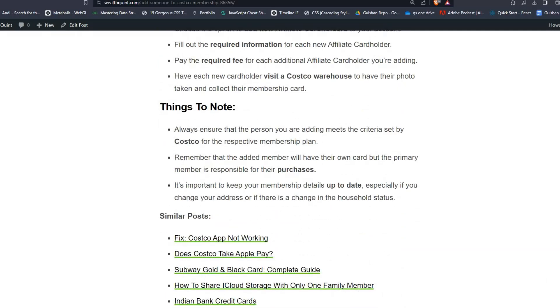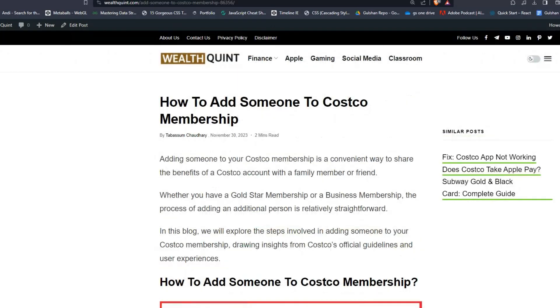Things to note: always ensure that the person you are adding meets the criteria set by Costco for the respective membership plan. Remember that the added member will have their own card, but the primary member is responsible for their purchases. It's important to keep your membership details up to date, especially if you change your address or if there is a change in household status. I hope you liked this video — please subscribe, follow, and share for more informative content. Goodbye!